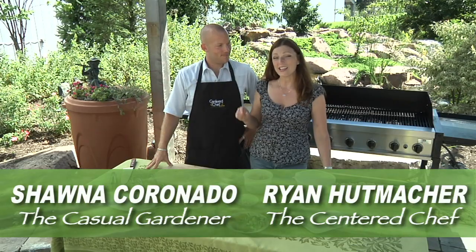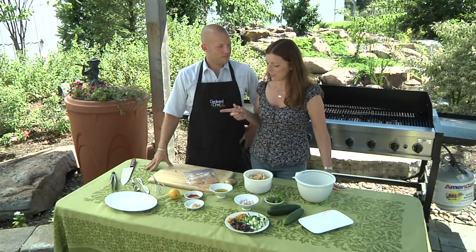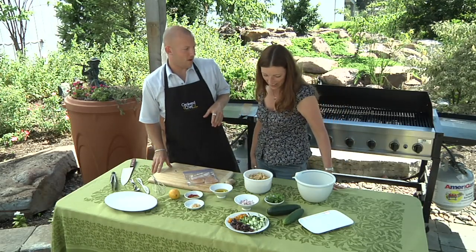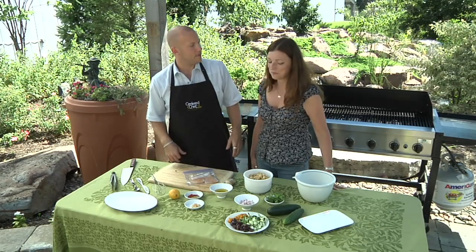Hi, I'm Shawna Coronado and I am standing next to Ryan Hoopmacher, the Centered Chef, and he's gonna cook for us today a meal for $10 or less. Well Shawna, today we got a little Moroccan chicken going on and we're also gonna serve that with a really nice Mediterranean pasta salad.